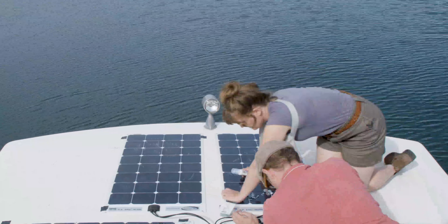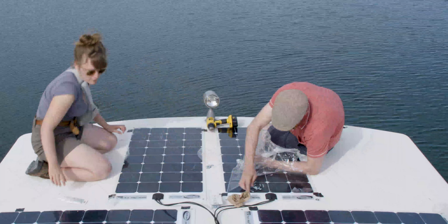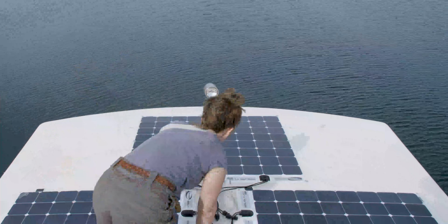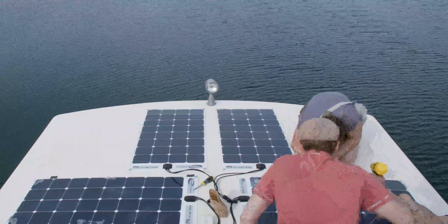Even though Go Power recommends being three feet from the front for wind purposes when cruising or out on the highway if it's an RV, we don't really move this houseboat around that much, and when we do it's not at a very high speed, so we feel pretty comfortable putting it this close.